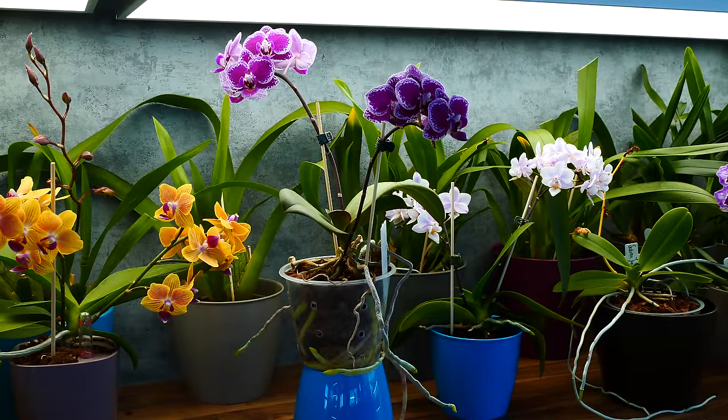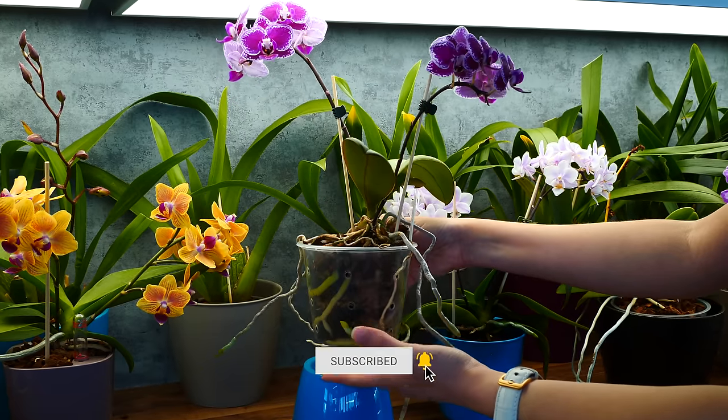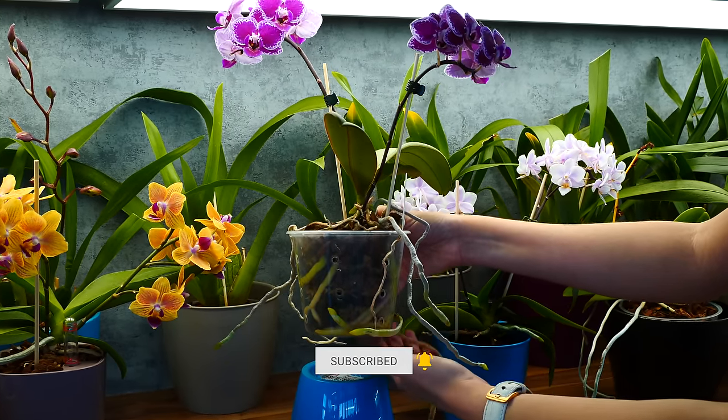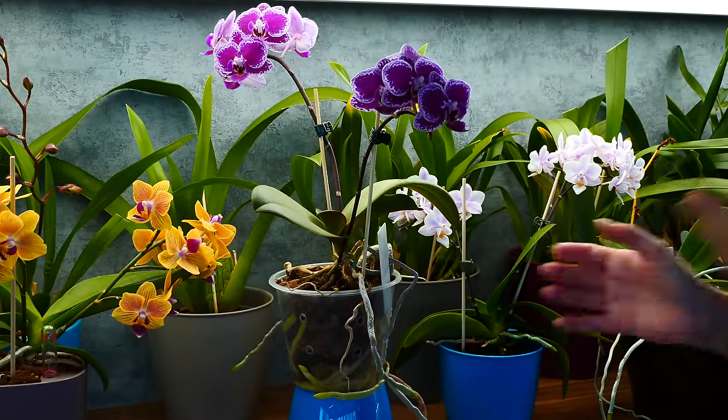Hey guys, it's Dani. Today we're talking about orchid roots. Specifically, what do we do about all of these roots that are growing outside of the pot through the drainage holes, through the ventilation holes, when it's time to repot our orchid?